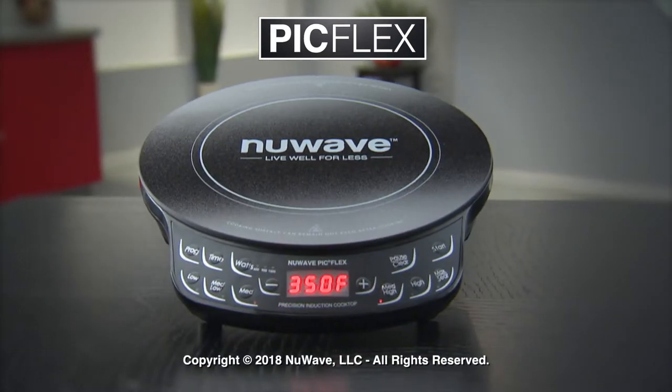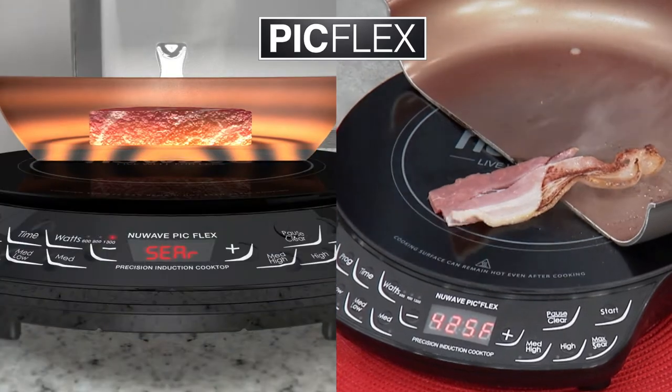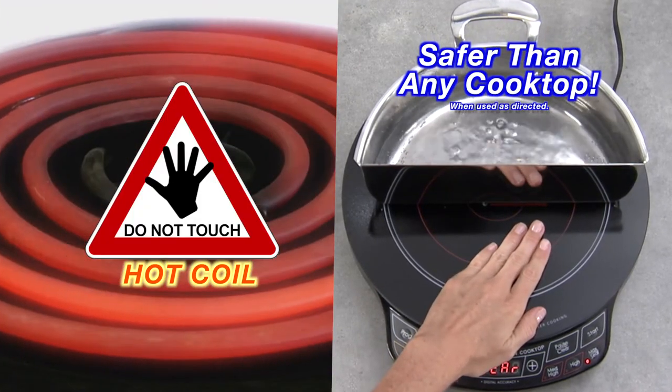Introducing the New Wave Precision Induction Cooktop Flex. The PIC uses advanced induction technology, transferring heat through your cookware. No open flame or hot coil, so it's safe.